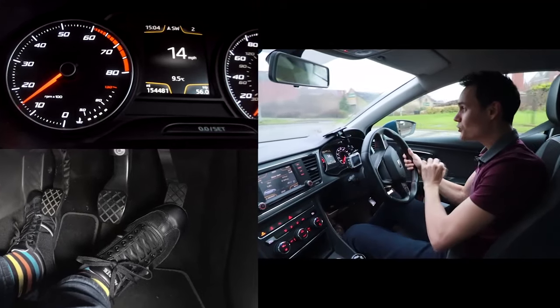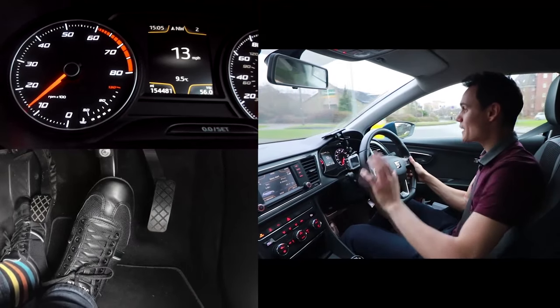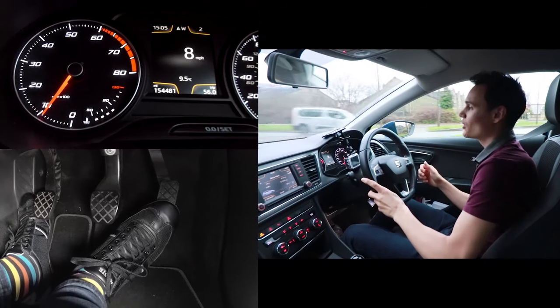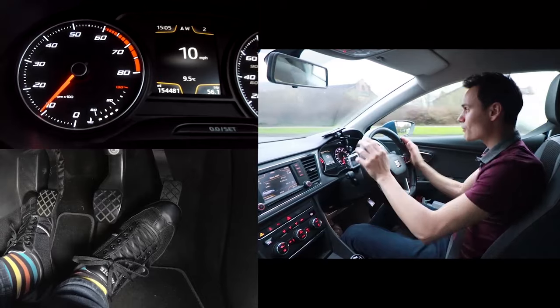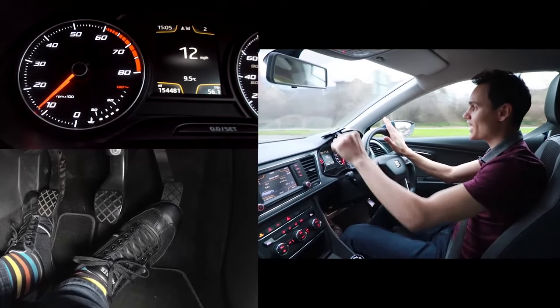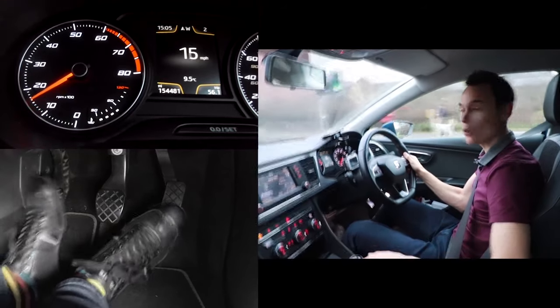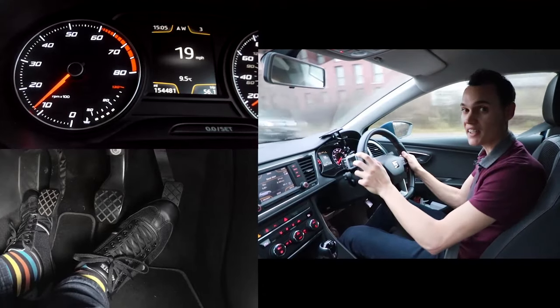Most learners struggle to brake and change down a gear at the same time. What they normally do is when they press the clutch down to change down a gear, they come off the brake, which means they start speeding up down the hill again. So you really want to try and practice holding the brake steady and changing down into second gear. I normally get my learners to practice this somewhere quiet and that helps them approach junctions that they can do in second gear.